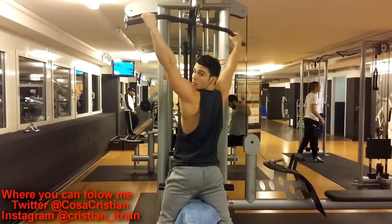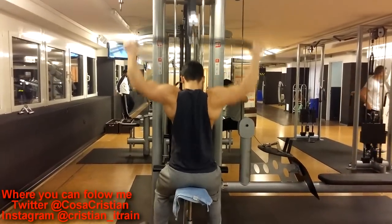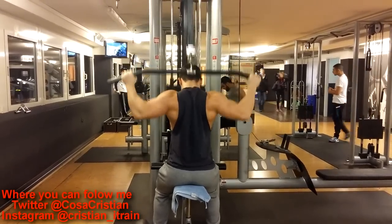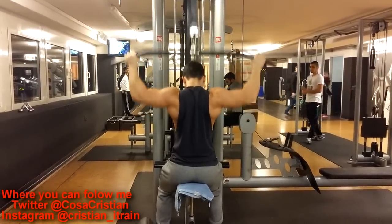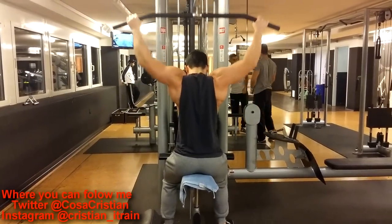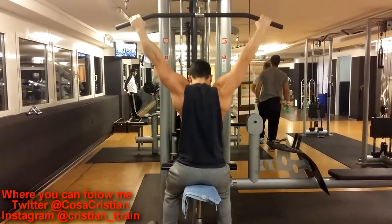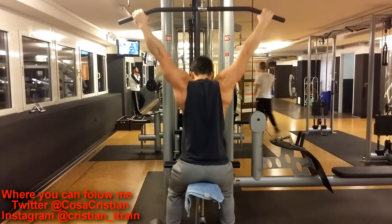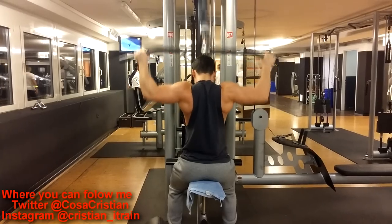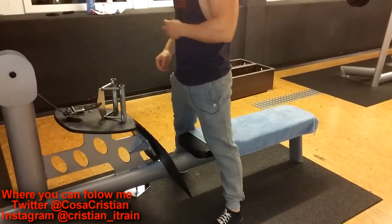Then I went back to the cable pulldowns. Yeah, that's what it's called — at least I hope it is. Which I love, to be honest. I've been doing this exercise for so long now, but I still can't tire of it. I'm using some lightweight here because I was trying to get my reps in and do them as clean as possible — just get the reps in and don't really mind the weight.